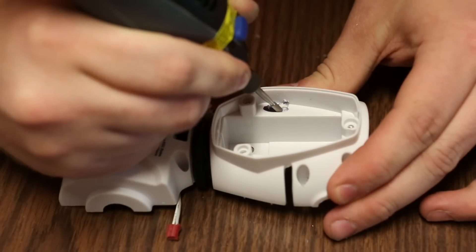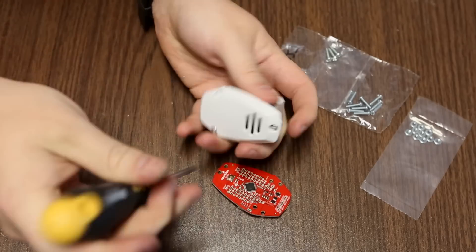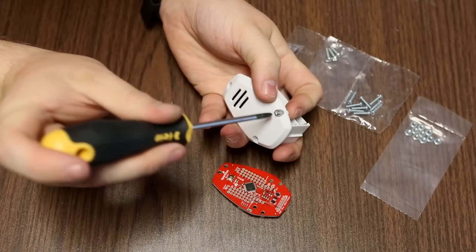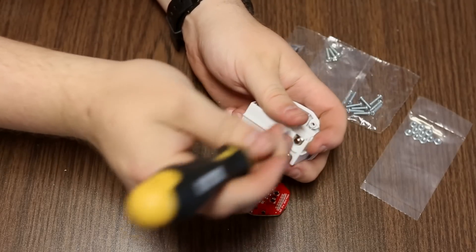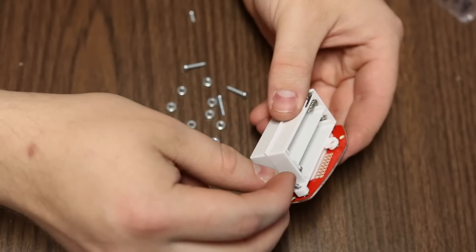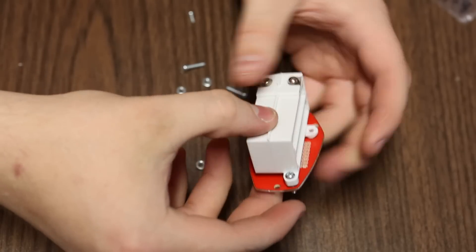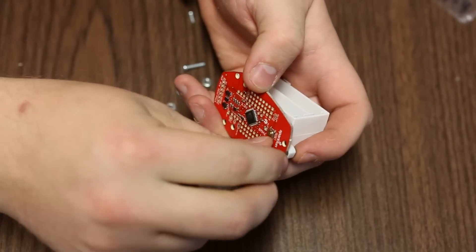We used a Dremel to drill the hole out. For the battery pack, you can see there's a little piece of plastic on it. First we're going to remove the stock screws. Once that's undone, the back shell for the battery pack is not necessary anymore. We're going to use the 4-40 half-inch screws and push them right through the plastic to install the Pro Mini Pack onto the back of the battery.